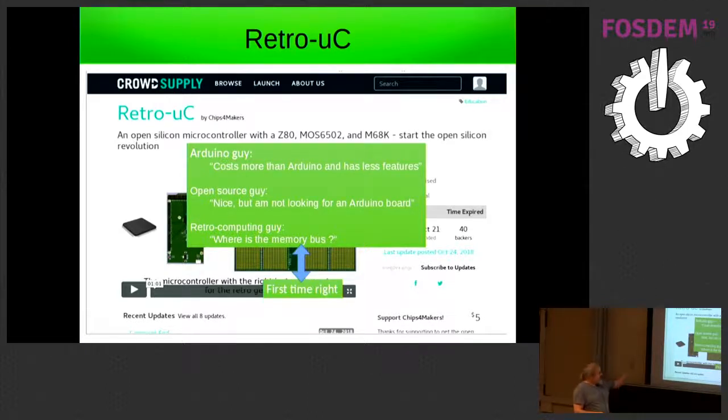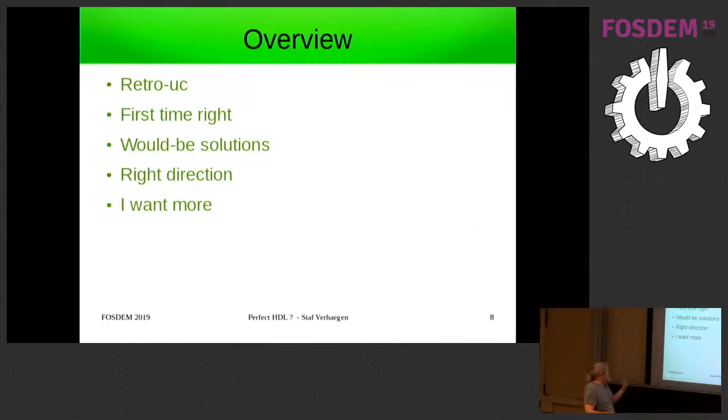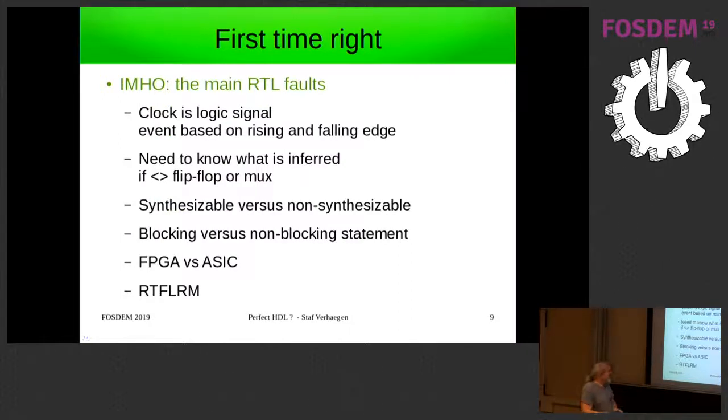My next step — the reason I wanted to limit the features — was to be able to get it right the first time. But going further, I believe that VHDL and Verilog are actually not the right tool for the job. Those are the main RTL flaws I see.